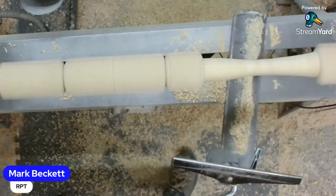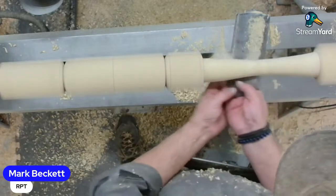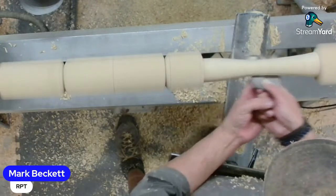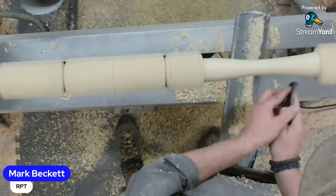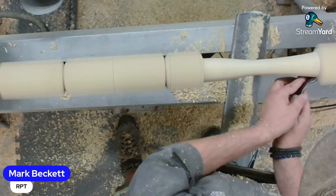Once I learned to make catches and they didn't hurt me, I got loads better. That's half of it - just understanding that it's not actually going to hurt you. The wood will throw the skew out of the wood, but that's about as far as it goes typically.